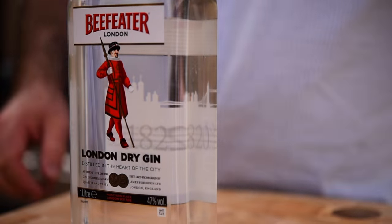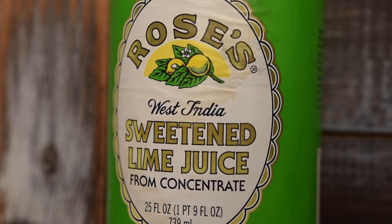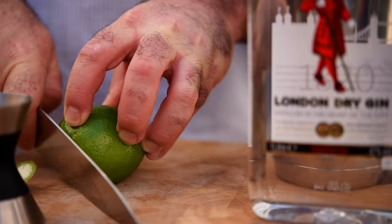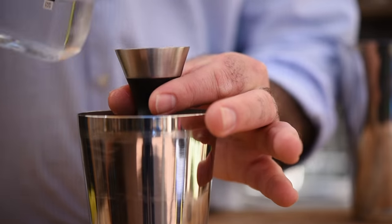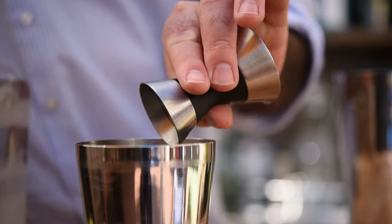A gimlet is an old British naval drink created to stop sailors from getting scurvy. The traditional way of making it is with gin and lime cordial, but as it's 2016, we're going to use some fresh lime and some simple syrup instead.